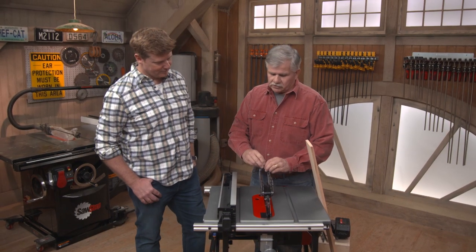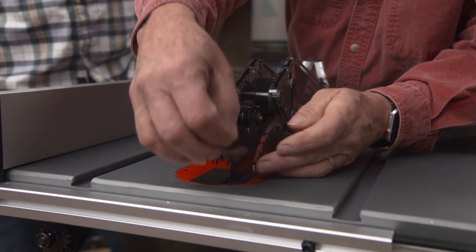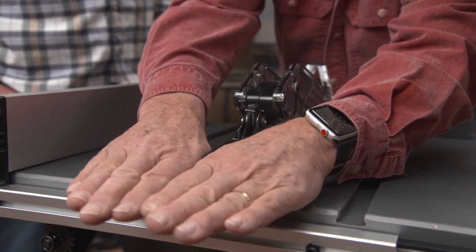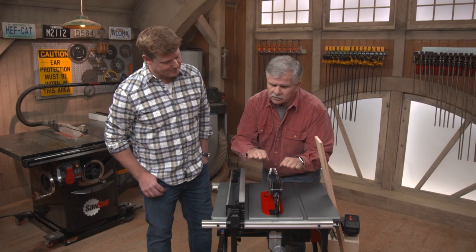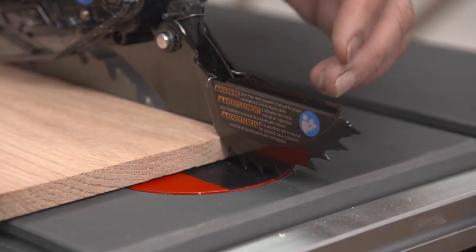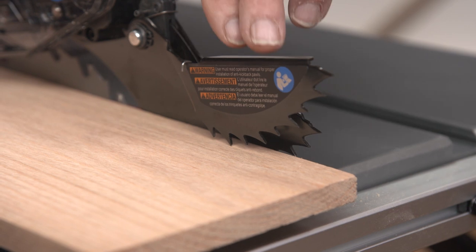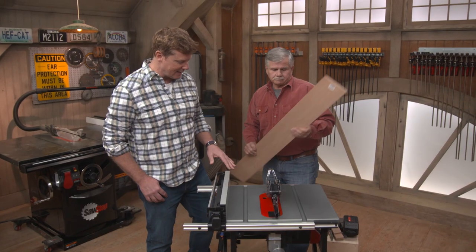Key safety features include: a blade guard to keep sawdust off you and your hands away from the blade; a riving knife behind the blade that reduces the chance of wood collapsing on itself or twisting and causing kickback; and spring-loaded anti-kickback pawls with teeth that dig into the wood grain if the wood tries to kick back. These should always be in place when using the saw.